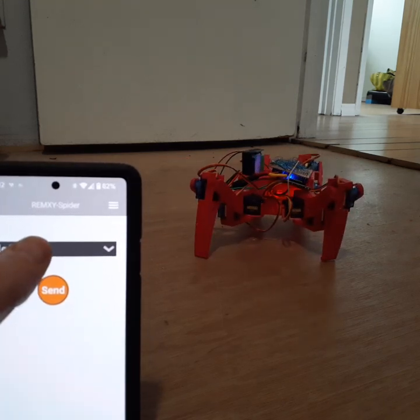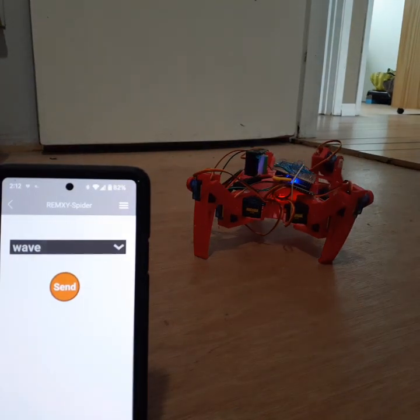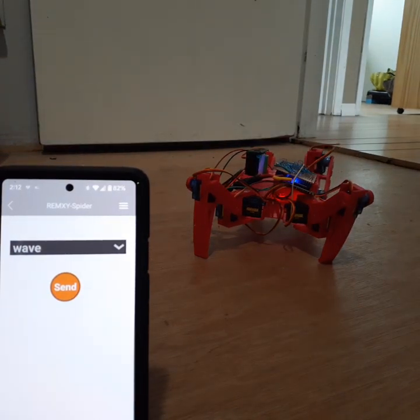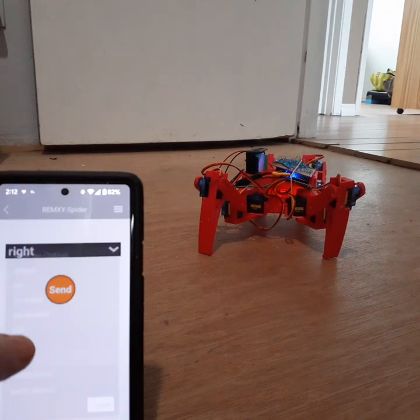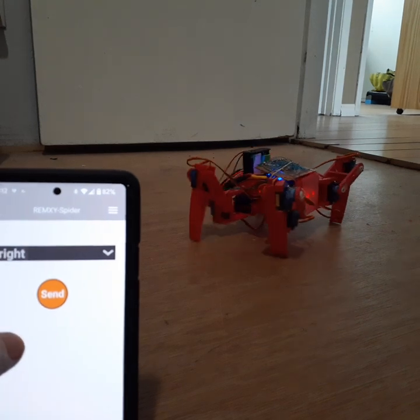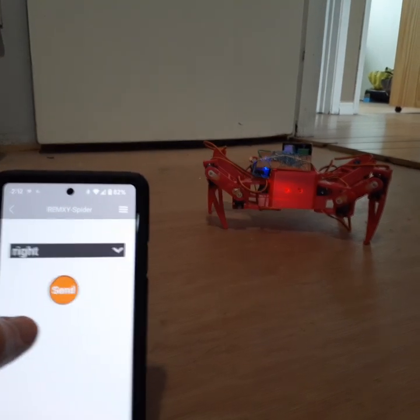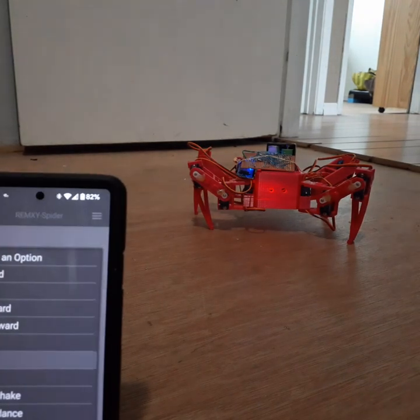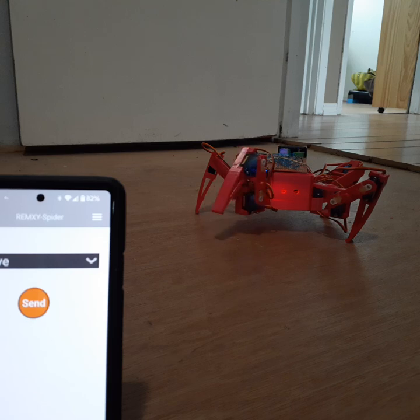And let's get him to do a wave. Oh, it's that left arm. Let's have him turn around first, so we'll have him go right. There, now we should be able to see that wave when he does it. And wave. There he is.